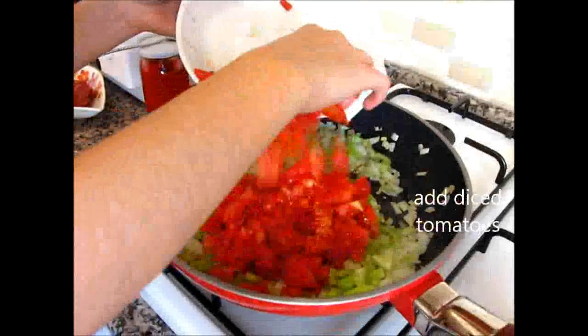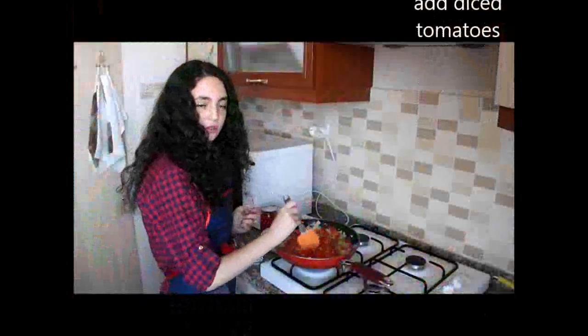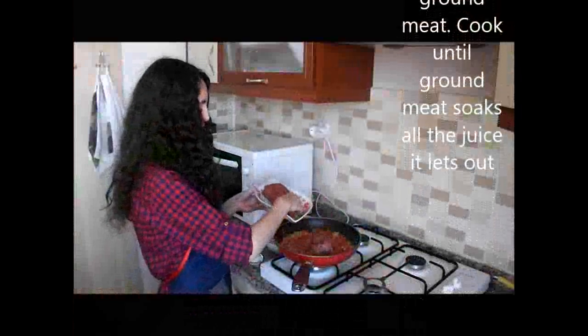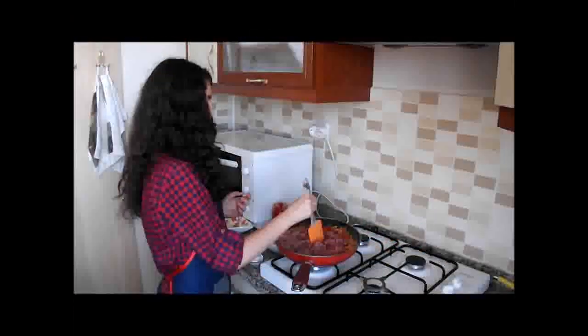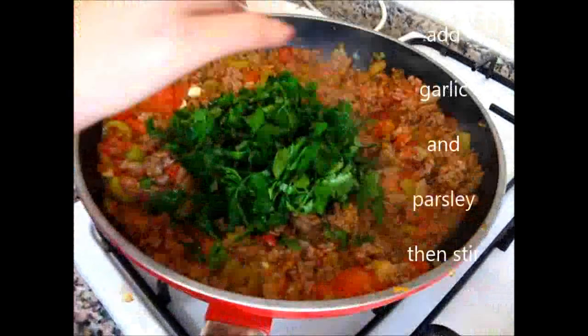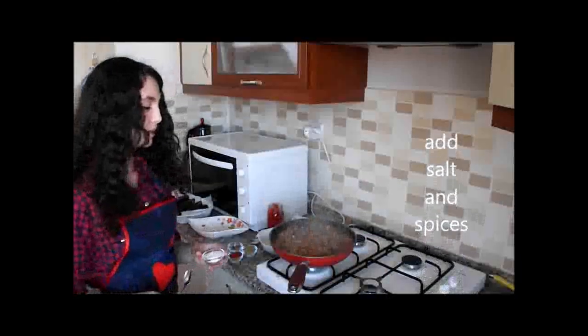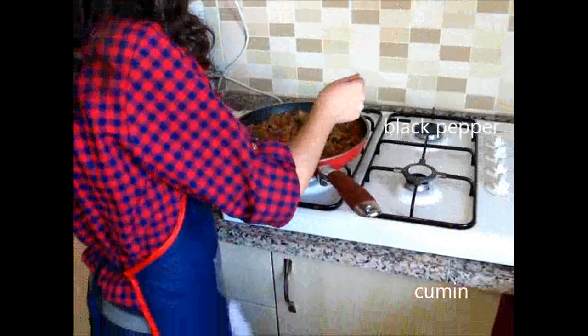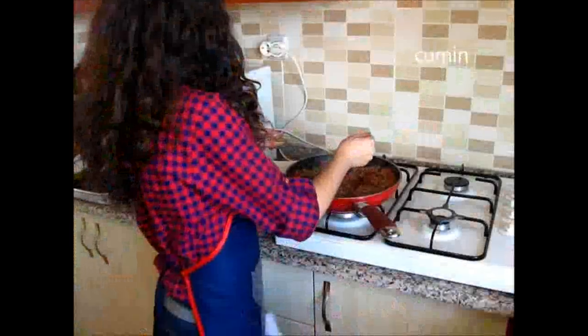Add the diced tomatoes. Add tomato sauce then the ground meat, and cook until the ground meat soaks all the juice it lets out. Add garlic and parsley, then stir. Add salt and spices: red pepper, black pepper, and cumin. The ground meat mixture is now ready.